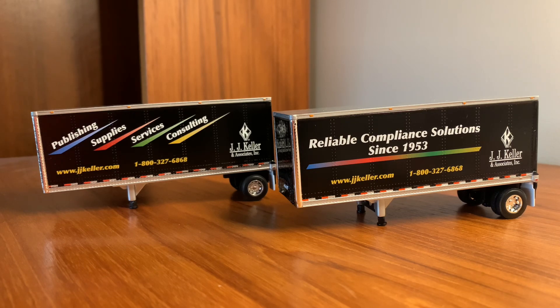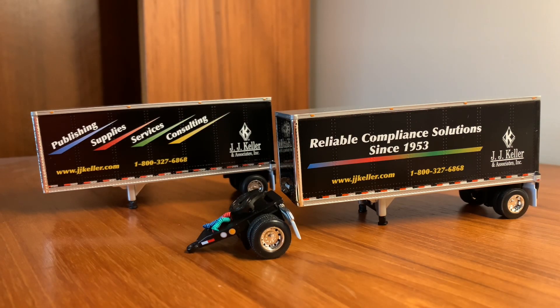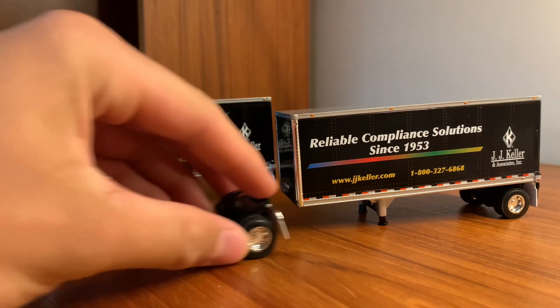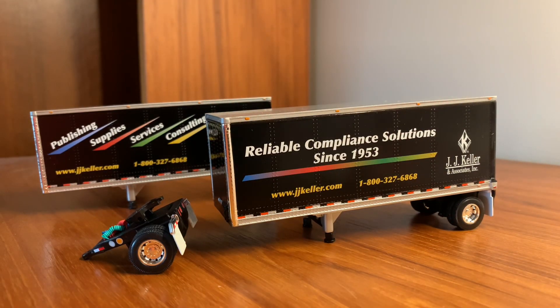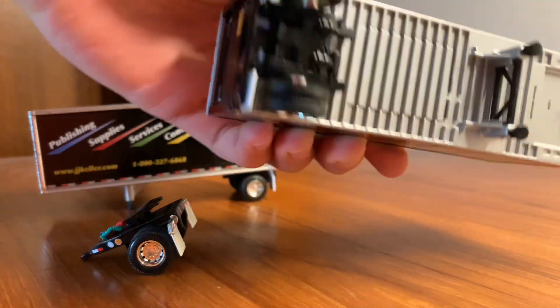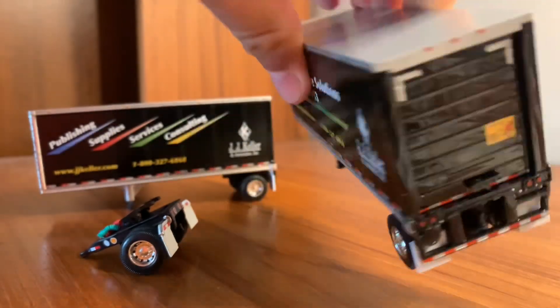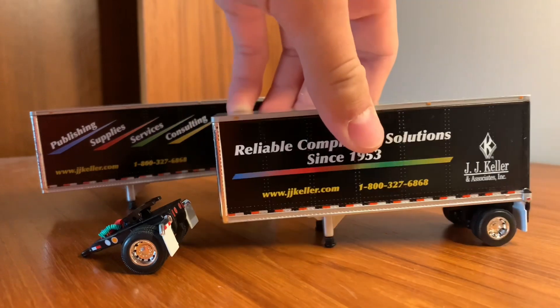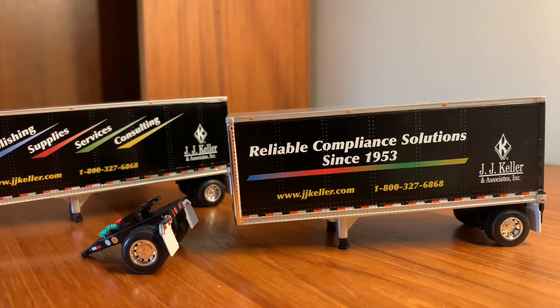Now we have the trailers. Being that this is a pup set, you obviously have your two pups and the dolly. They're just basic pup trailers. You could definitely take some acetone or whatever you use to remove decals, remove them off these — which is probably what I'm going to do — and then you just have some plain trailers. They're pretty much like any other standard one. They do have the graphic on both sides, which is pretty cool. These two are different — you have different services listed, and then 'Since 1953.'